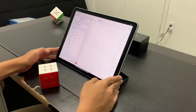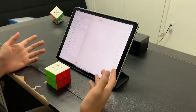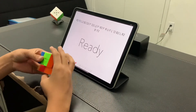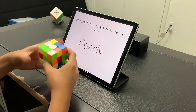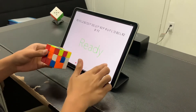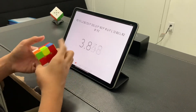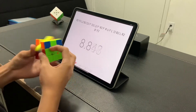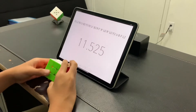Alright, now that I'm satisfied with the feel of my cube, let's create a new session and do our first average of 5.